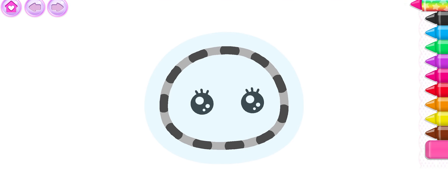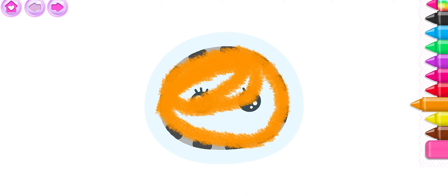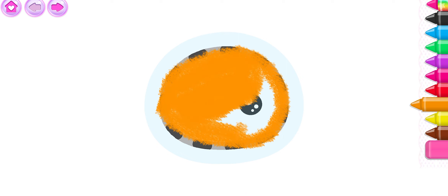Let's draw a fluffy squirrel. First, draw the squirrel's round head. Orange. That's it.